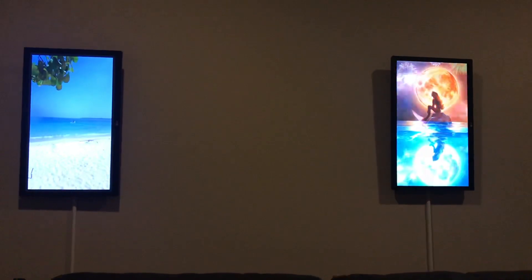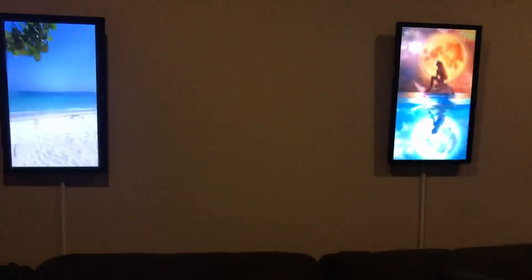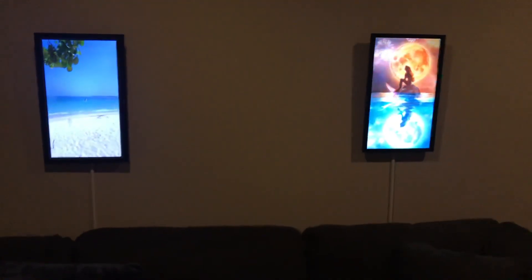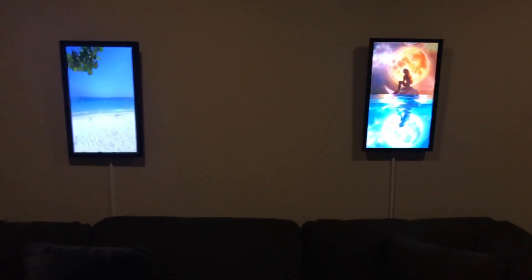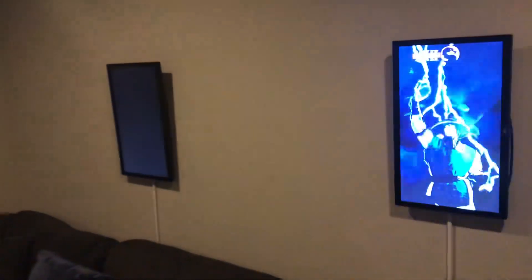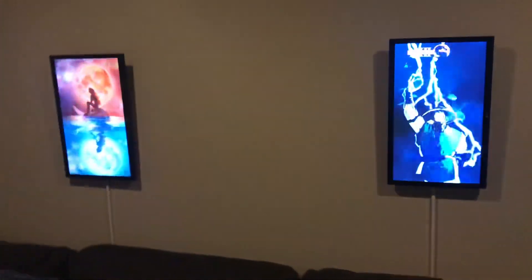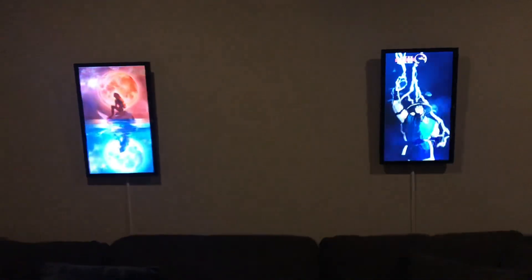They kind of come off as photo frames, and they're IPS monitors. That makes the effect look really convincing because you don't get any weird dimming if you're off to the side — the monitors look really sharp.